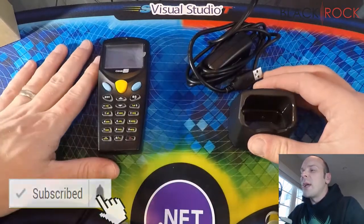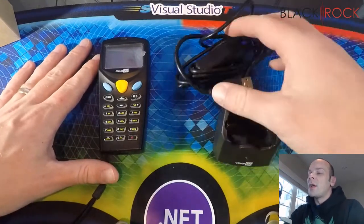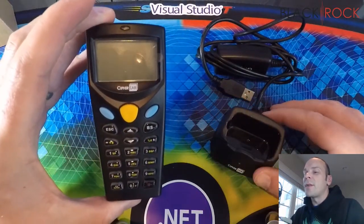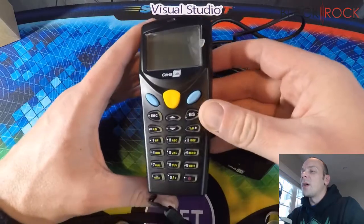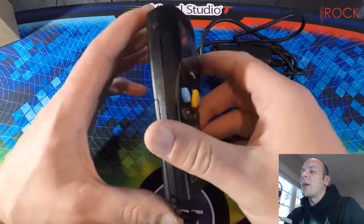So here we have the two main pieces that you are going to receive out of the box. You got your cradle and you got your inventory scanner. This is a unit that's made by CypherLab, and if you just take a look at it here, it is fairly simple. It has a screen, a keypad, a few big buttons, and you got your battery compartment back here.